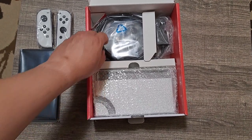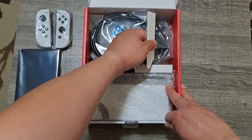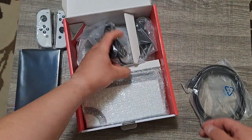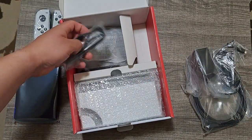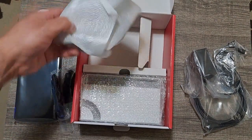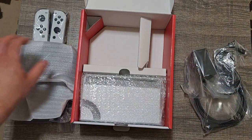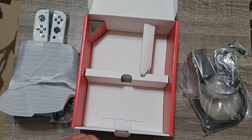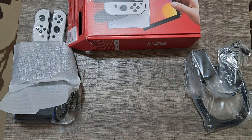I went for the white Joy-Cons so that if I get the regular blue and red, I might confuse it with the original Switch. Here we've got the instruction manuals — just letting you know about the system updates and whatnot. And of course cables — there's the HDMI cable, here's the AC adapter, here are the Joy-Con straps, here's the Joy-Con grip — I already have one of these so now I have another. And here is the dock.